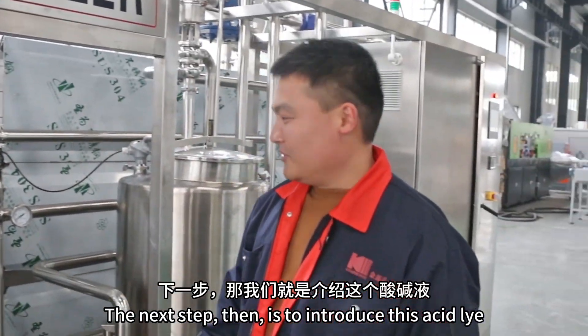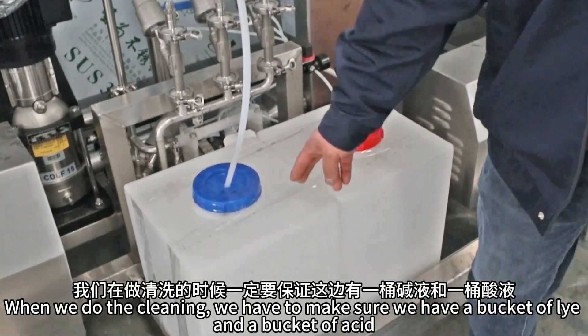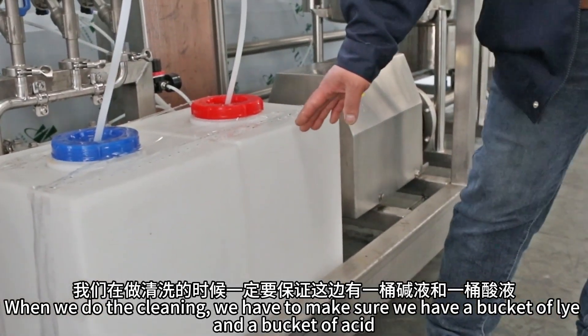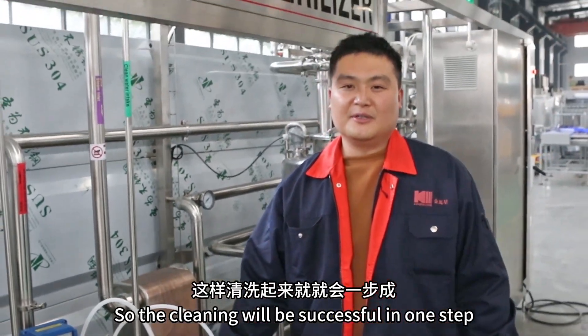The next step is to introduce the acid and lye. When we do the cleaning, we have to make sure we have a bucket of lye and a bucket of acid, so the cleaning will be successful in one step.